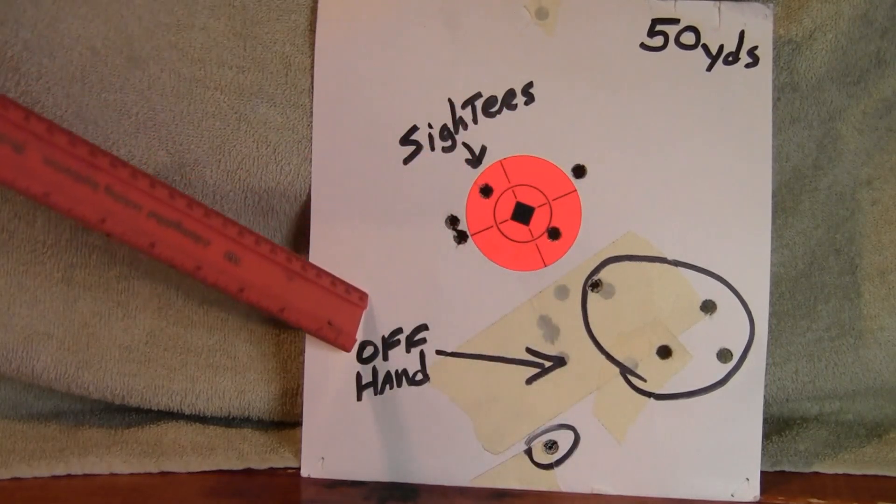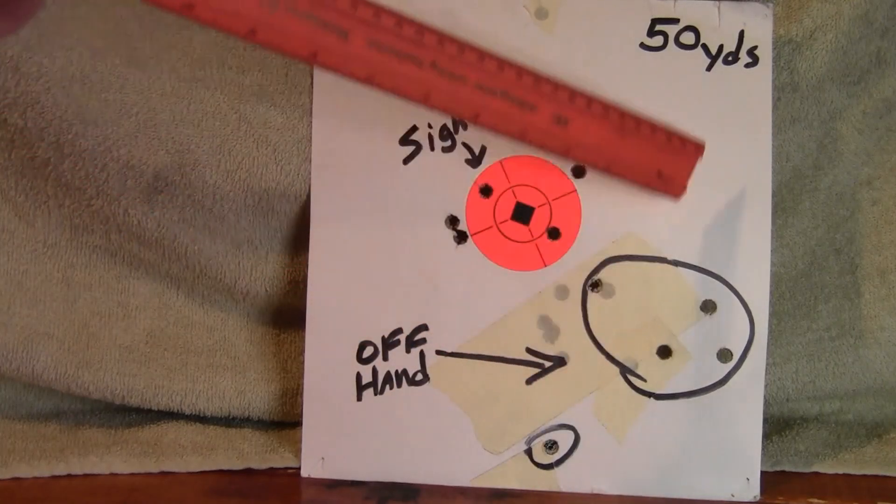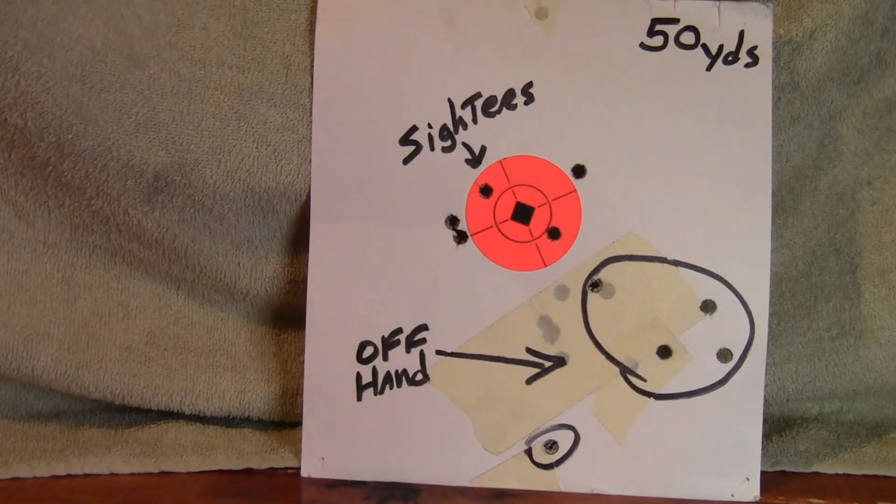Then I was doing my offhand shots, and they were a little bit lower. But that's all fine shooting there. The gun's sighted in. Now I'm ready to work up some nice, good loads.